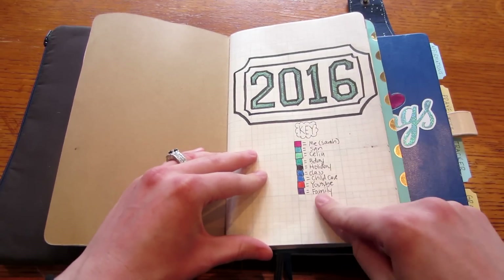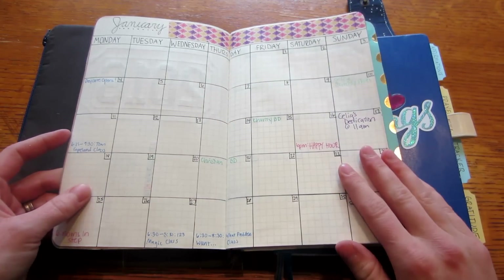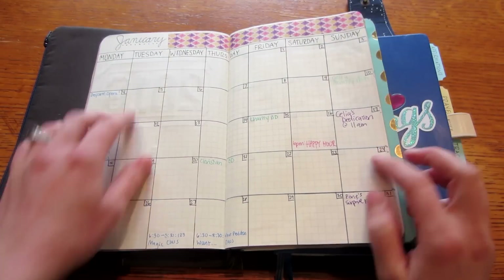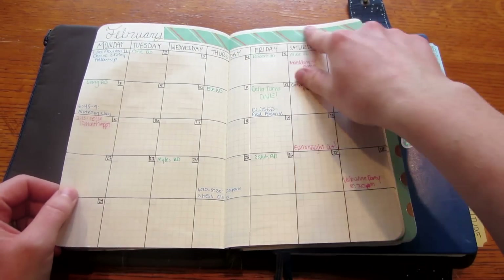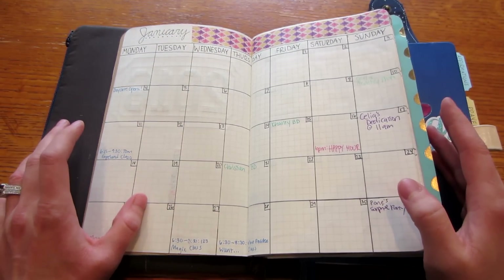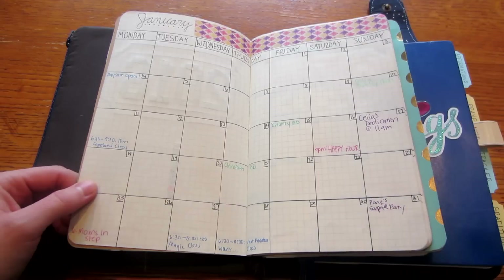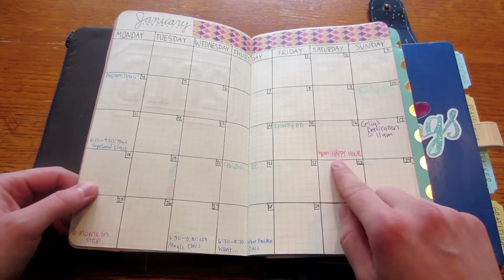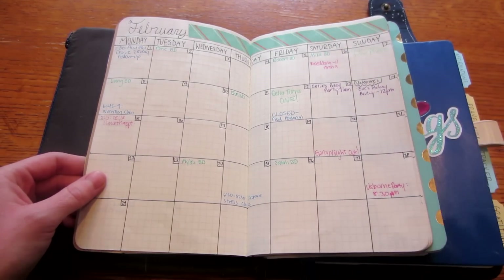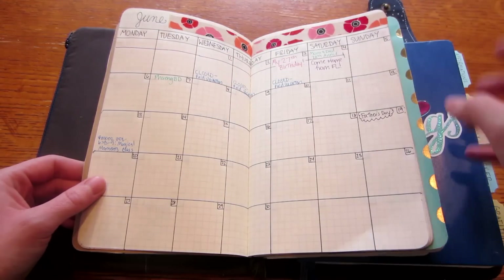I put washi tape across the top of each month with something that fits the month, and then I write in important things I need to remember — daycare classes to keep my license up, church events, party details, happy hours with friends, appointments, birthdays, and that kind of thing. This is for long range planning, and then at the start of every month I transfer this to my bullet journal.